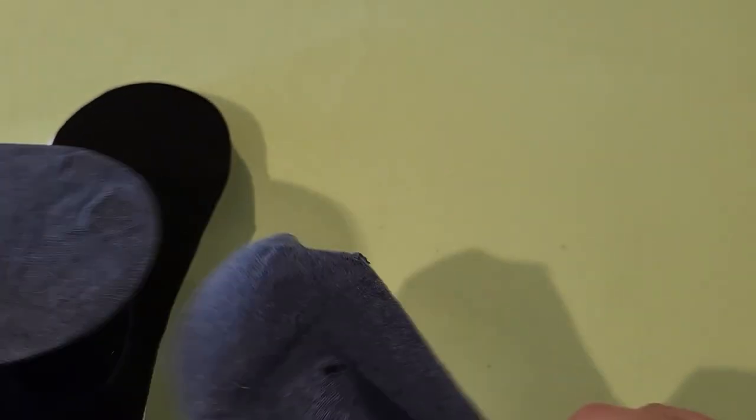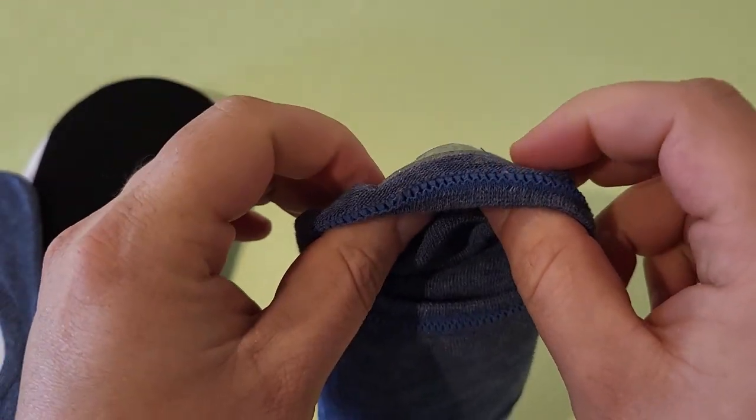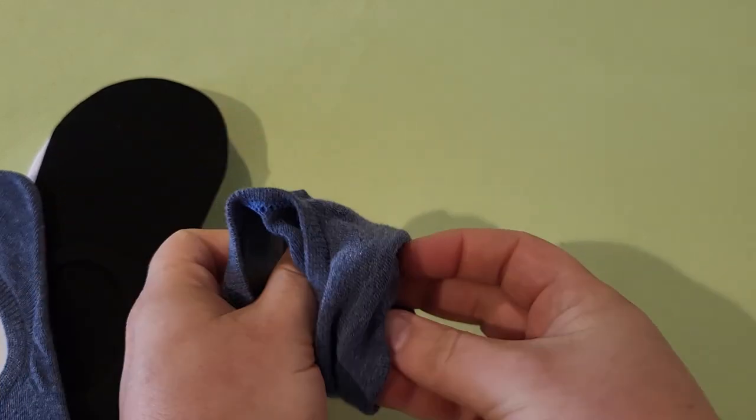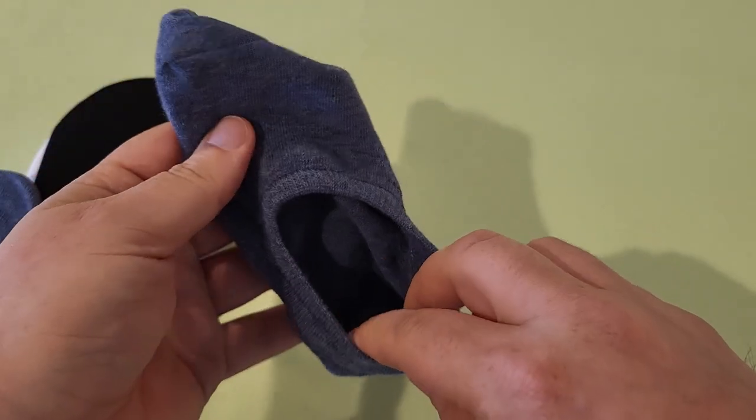I do want to show that when it comes to the ankle part, there is a little bit of rubber grippiness at the back of your ankle. I think that's there so that when you put your shoes on, it hugs the ankle a little bit better. Or when you're just walking around the house, that grippiness will keep your socks on your feet.